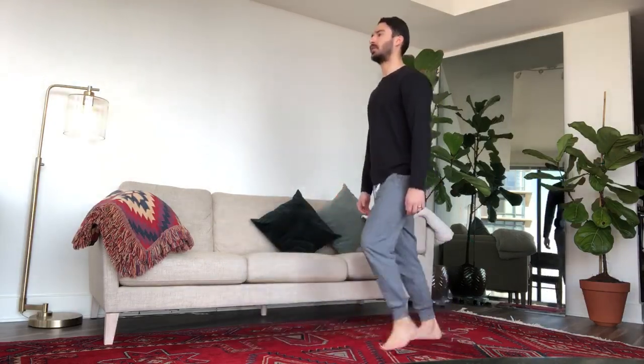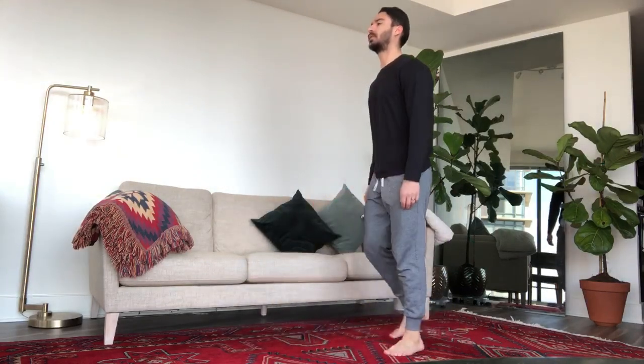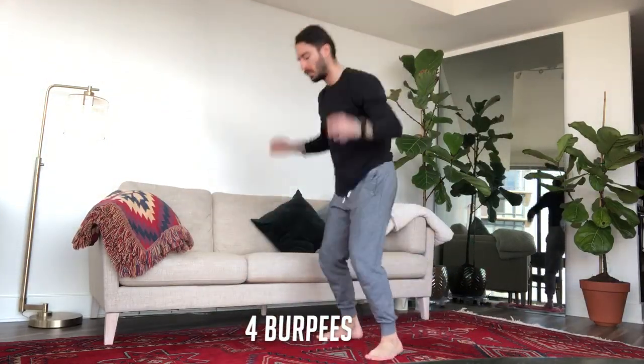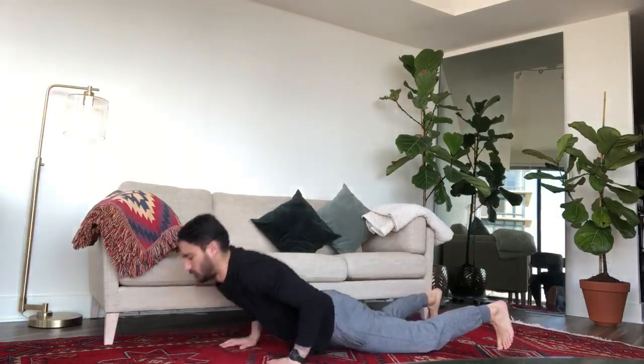After we get those lunges in, either jumping or normal, we're gonna hit the deck because we're doing four burpees. If you can't do the burpee, there's some replacement exercises in my last post, so go check it out.